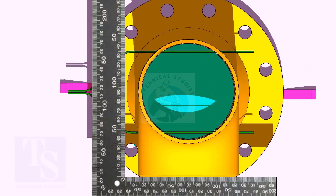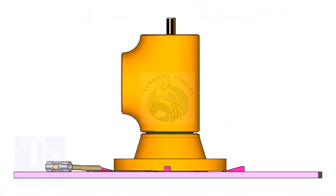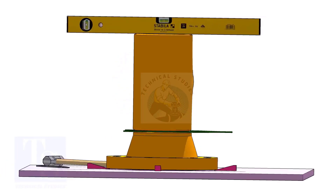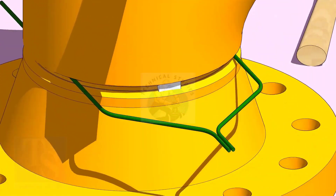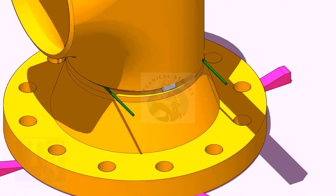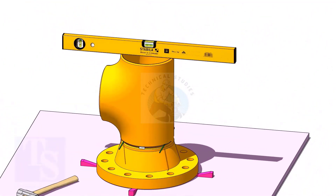Correct the overlap. Check the top level and tack weld. The sequence of the tack welding shall be 0 to 180 degrees and 90 to 270 degrees.